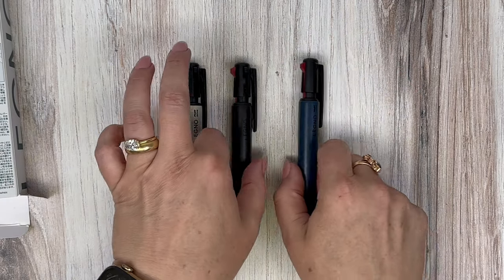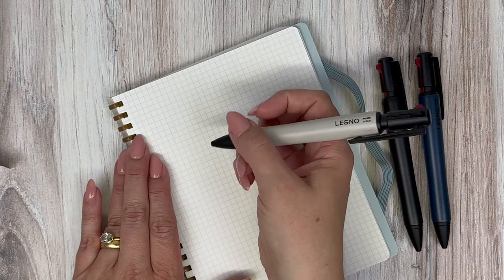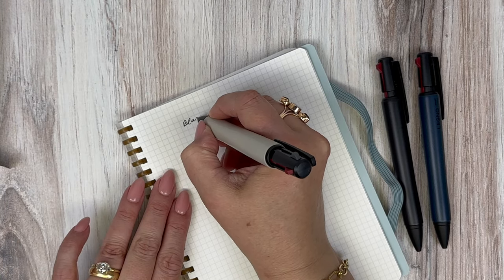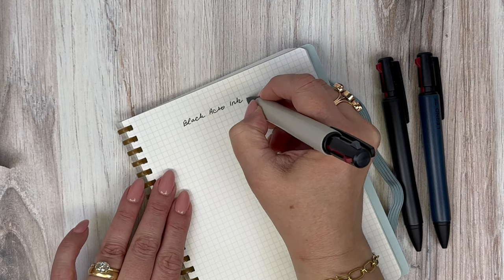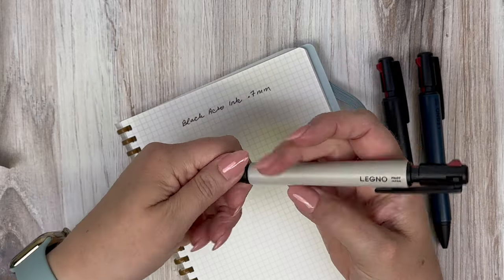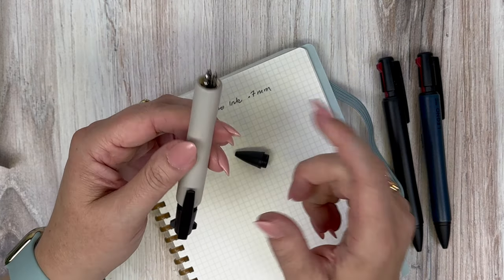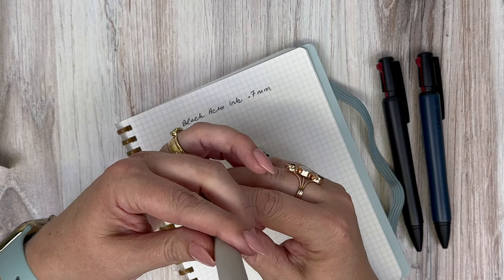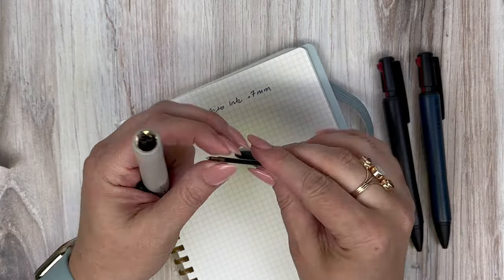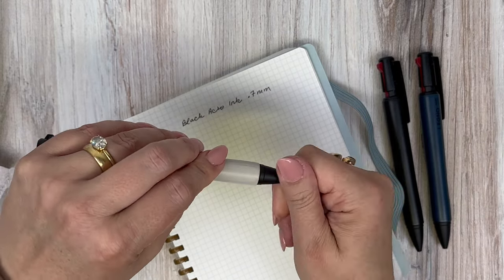Since the gray is my favorite, I'm going to use it for the swatch. Here's the black Acro ink — it's very smooth and just glides on the paper. If you want it even finer, you can refill this with a finer Acro ink, going all the way down to 0.3 millimeter. It's simple to refill and customize if you desire.